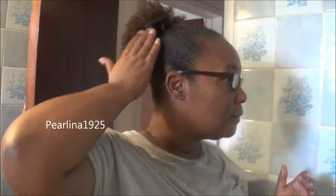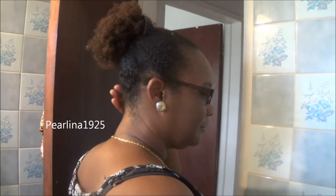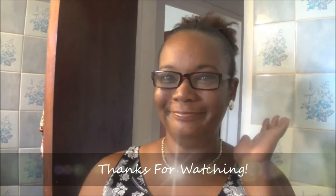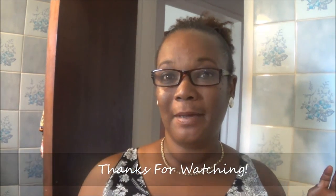Thank you. Okay guys, I'll be back. Okay folks, this is my look with my pineapple updo — I really, really like it. The back looks really, really nice, really, really awesome. Okay folks, thanks for watching. Take care, bye bye.